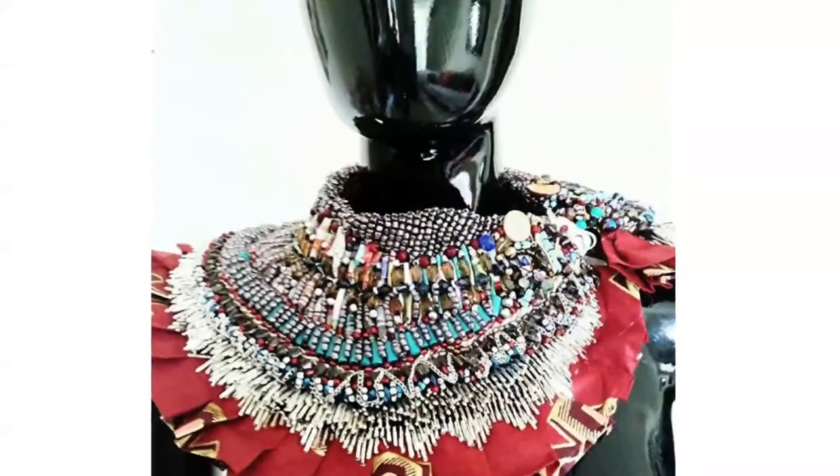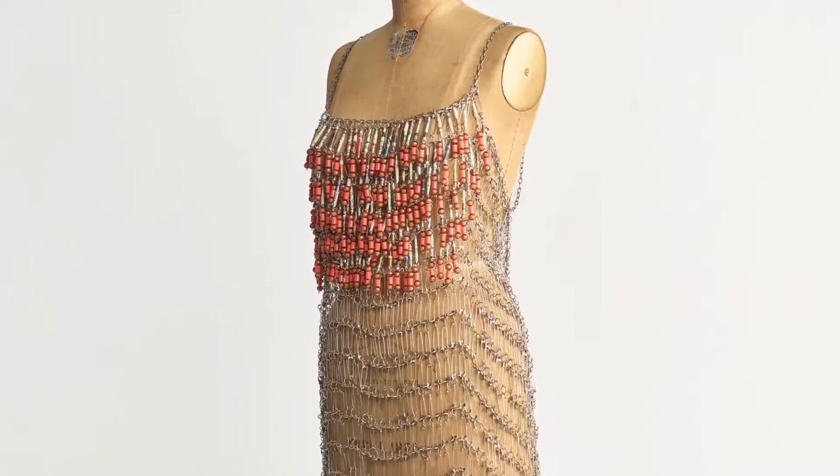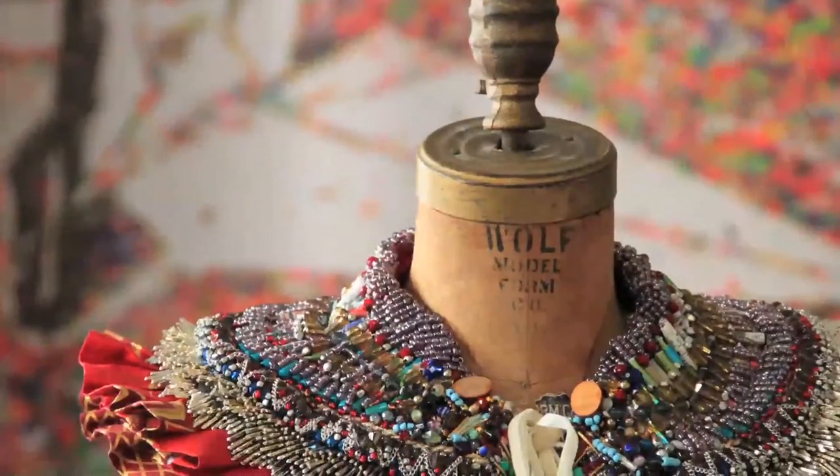International designer Anita Kwanza also generously gave her time and talent to support the Water Challenge. She created a dramatic collar and dress using paper beads made by students for the Water Challenge.